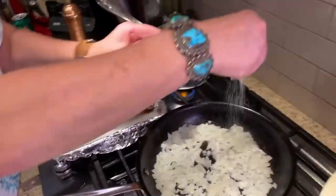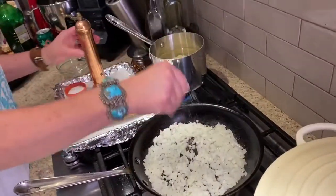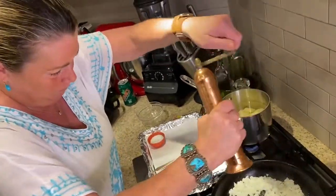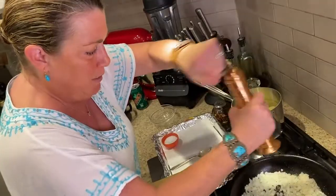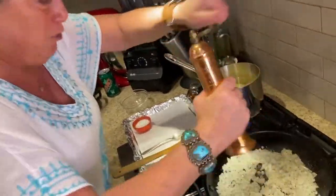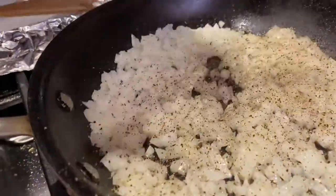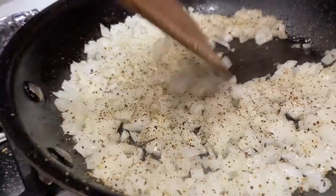I'll add some nice kosher salt and pepper. You can add any other seasonings you like, but I'm going straight up traditional because Parker has never seen a knish being made and has only had one or two in his life.